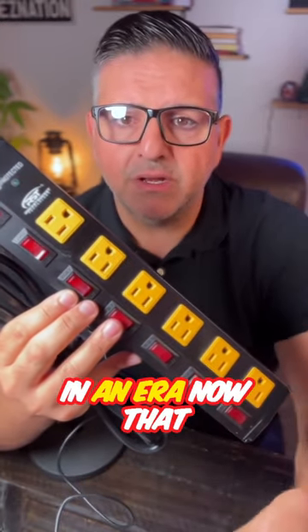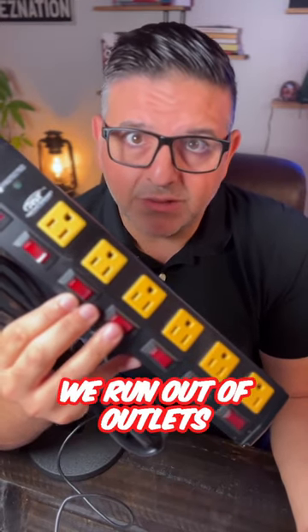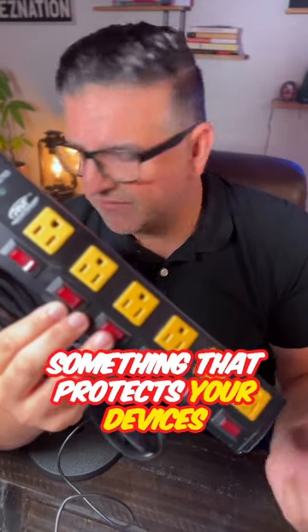We're living in an era now where everybody in the house has a device. We run out of outlets. I don't know anybody who doesn't need one, and you need a really, really good one — something that protects your devices.